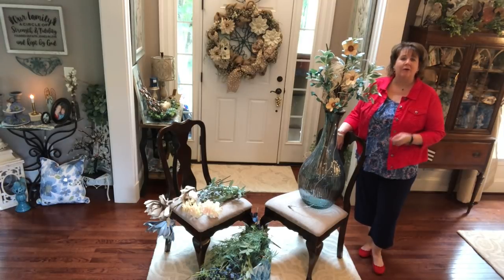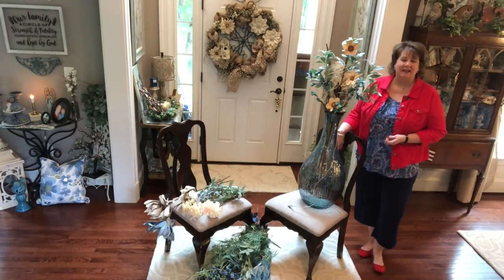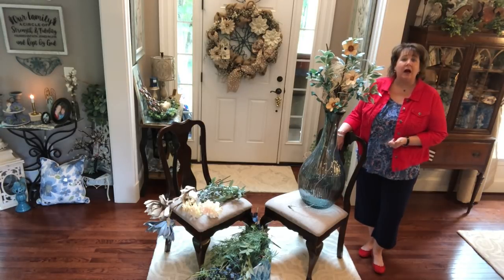Welcome back to my Country Craft Corner! How in the world are you guys doing today? It is so good to see you again and thank you so much for stopping back by to see what I'm up to.